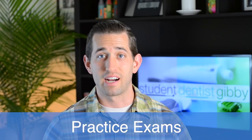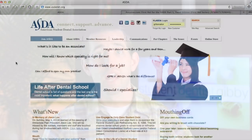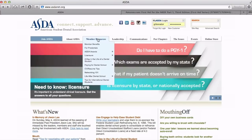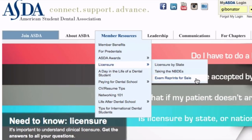The best way to do that is to take a practice test. Where do you get practice tests from? The best place I've been able to find right now is from ASDA. So go to asdanet.org, go to the member resources tab on the top, go down to licensure, click on exam reprints for sale.